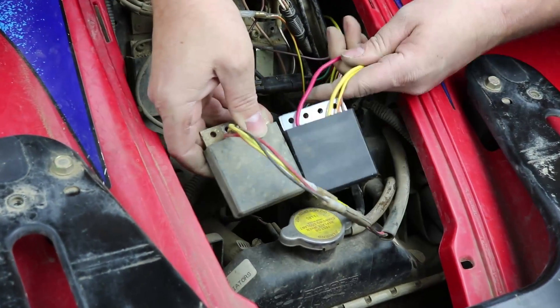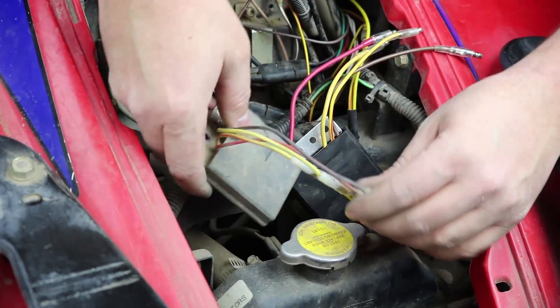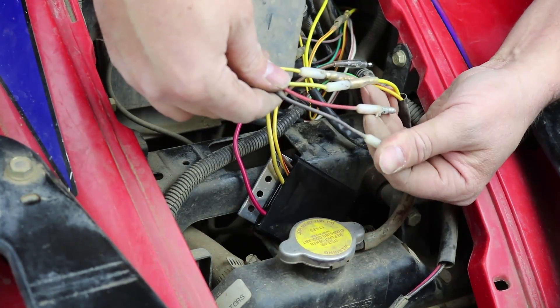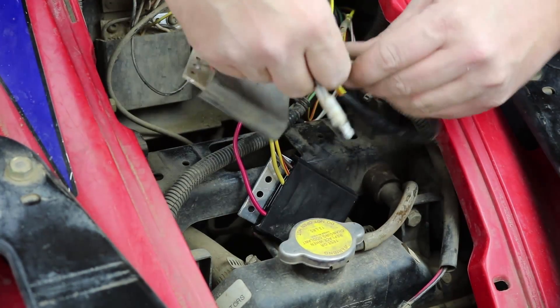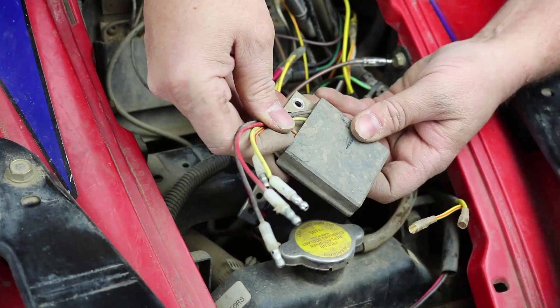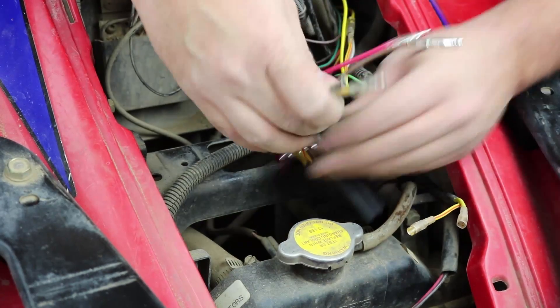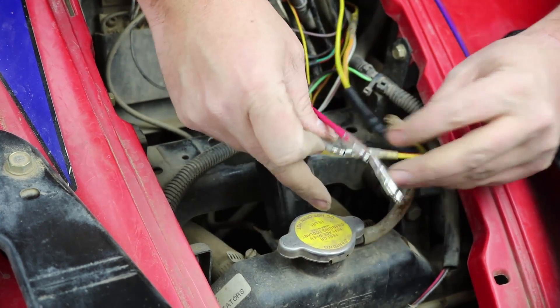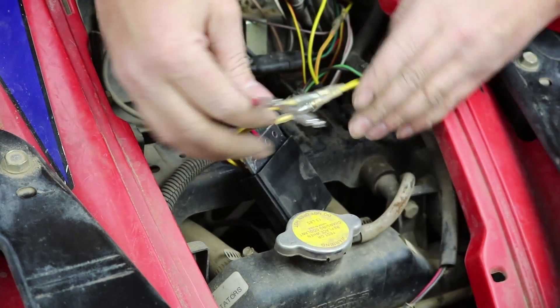Here's our new one. Four wires — really easy to change. Your battery connections are the red and the brown wires, and then your stator side are the yellow and yellow with the red stripe. I've unplugged those and set the old regulator out of the way. Your new one just plugs in the same way — not much to it.